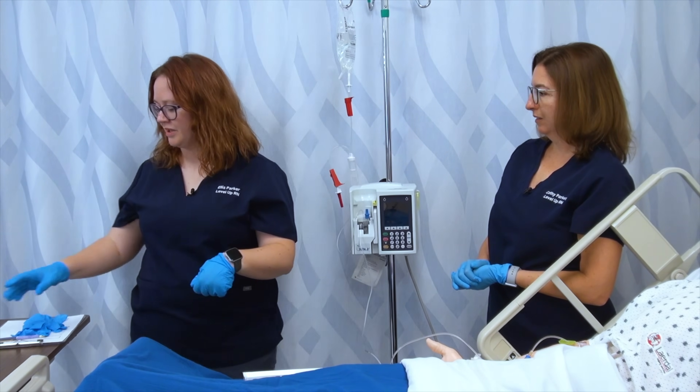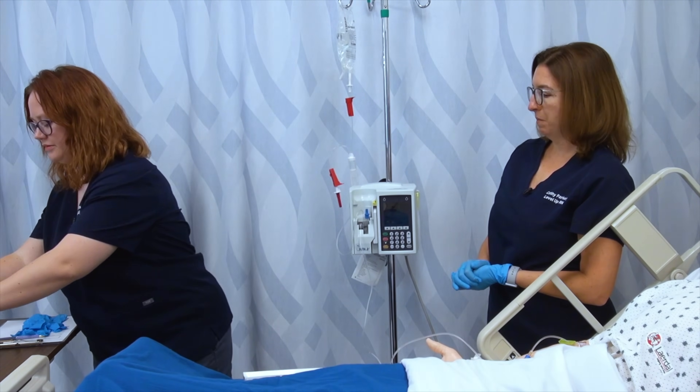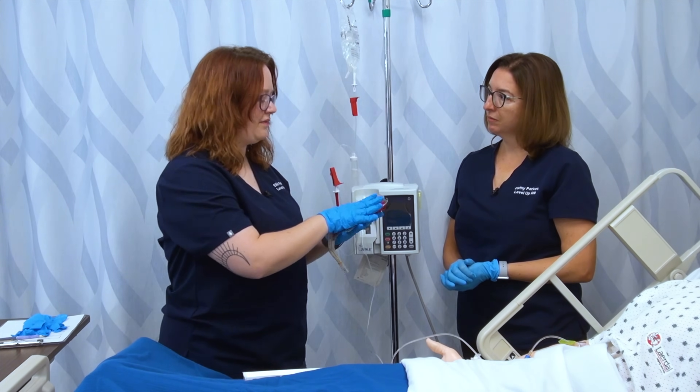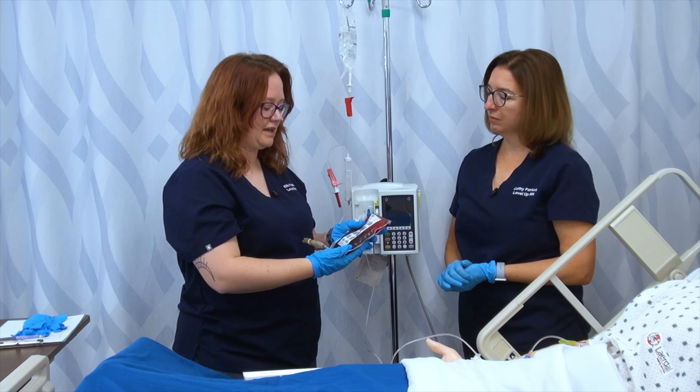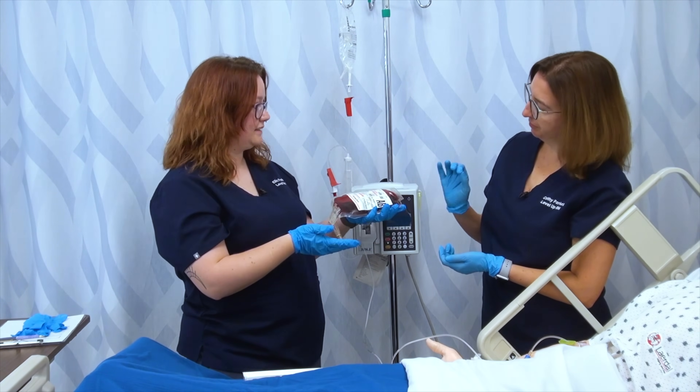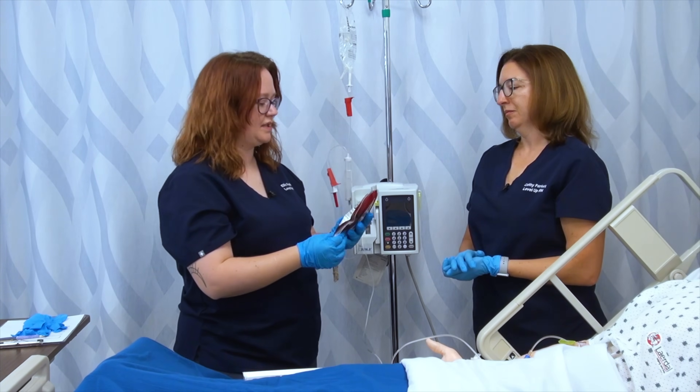We'll go on down to the blood bank and retrieve our blood. Once we return, we want to make sure that we've already visually inspected the blood — that it looks like blood: not discolored, the color, the consistency, the bag is intact — all of those things.